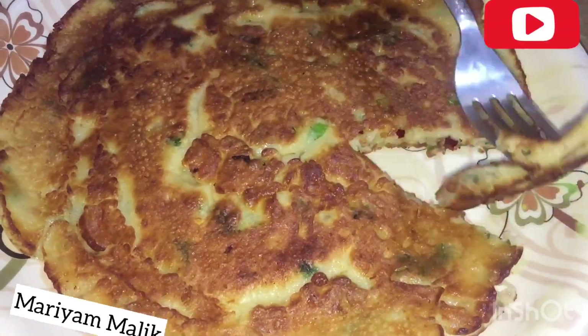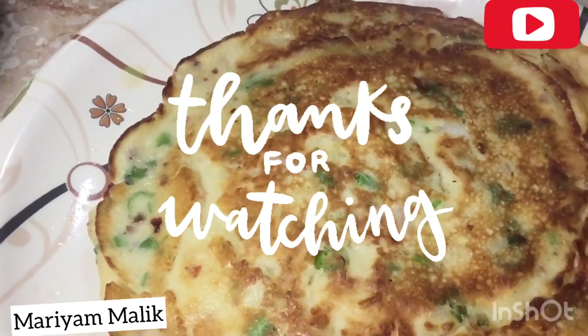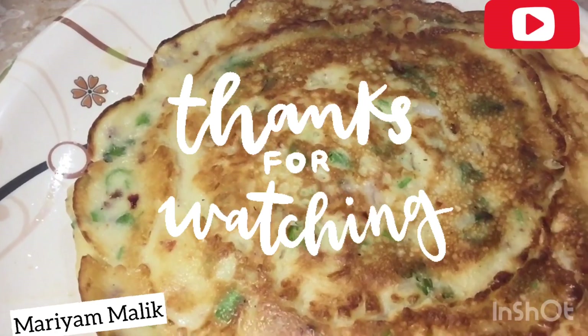If you are new to our channel, please like and subscribe, and press the bell icon. Thanks for watching my video. Allah Hafiz.